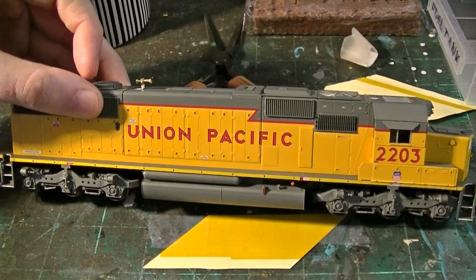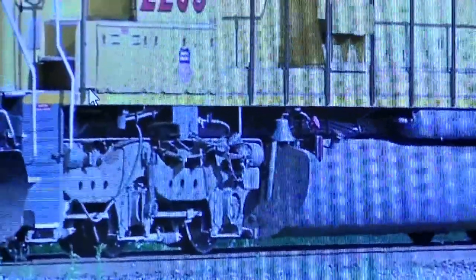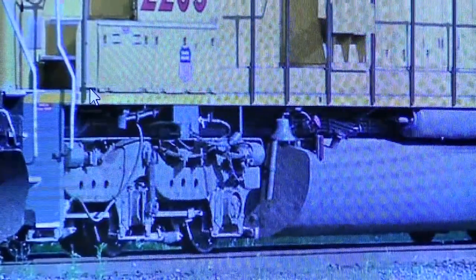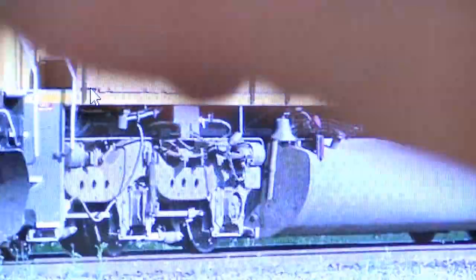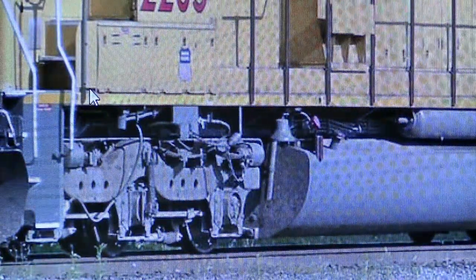So now that we got that out of the way, we can focus on the fuel tank. The Athearn unit doesn't come with any kind of fuel tank piping or detailing, but you can see that there are pipes all over the fuel tank of the real 2203, and we're going to add those. I have plenty of parts left over. Some we'll have to scratch build and modify, like this breather pipe here. There are some other tank details on the back and on the engineer side as well that we'll have to add.